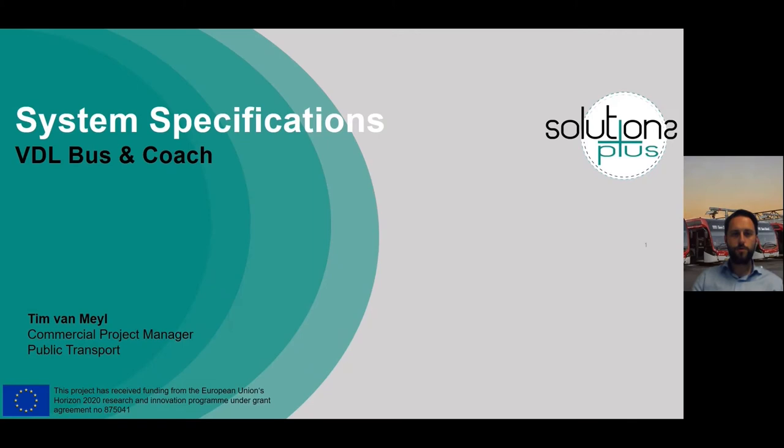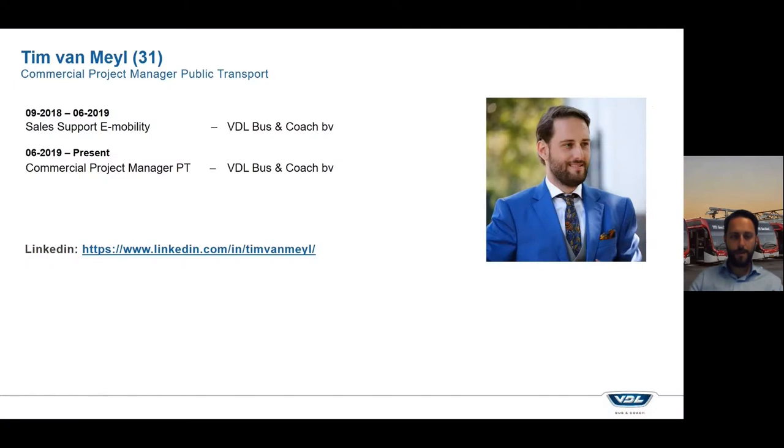Hello everyone, welcome to this module on system specification. My name is Tim Vermeijl and in this session I will tell you a little bit about how to design your system for an electric bus operation. I work as a commercial project manager at VDL Bus & Coach in the Netherlands.